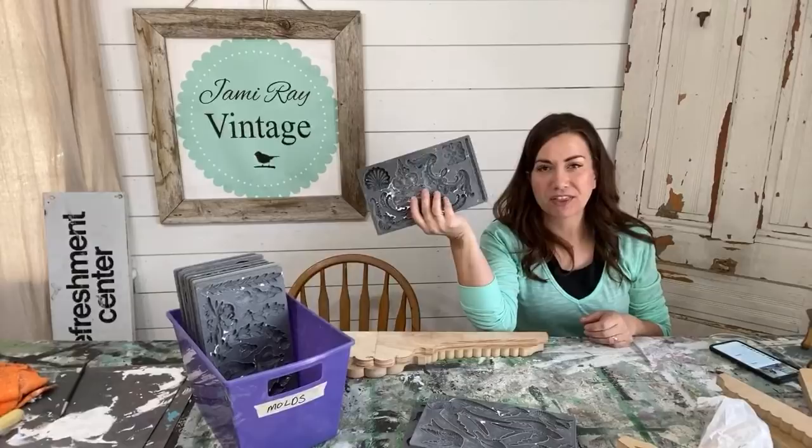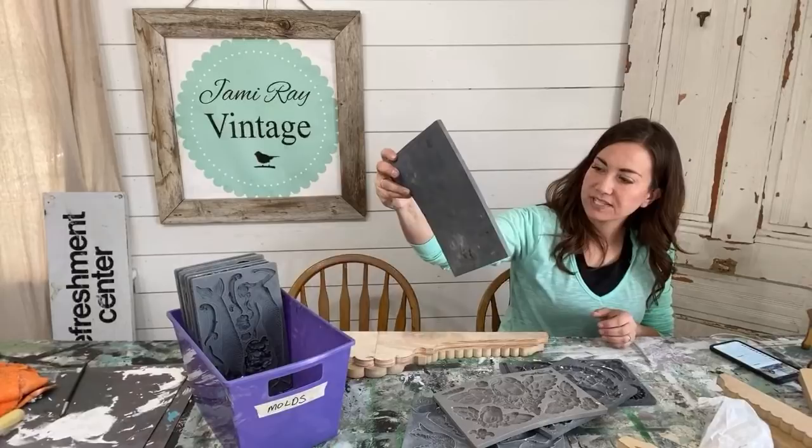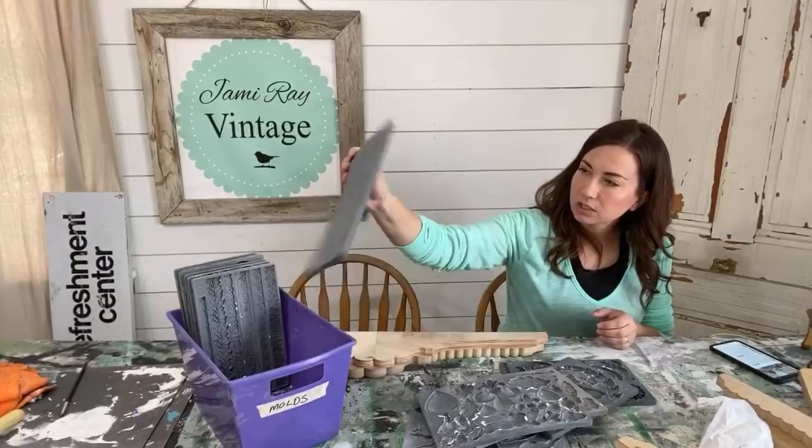I'm trying to figure out which mold to use. I think this is Classic Elements. I want to make this look like a piece of architectural salvage. The fleur-de-lis would be cool — if I was going coastal I could use the mermaid.